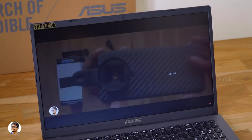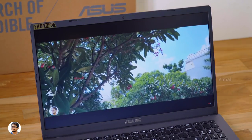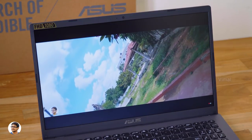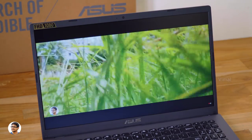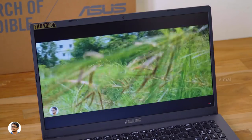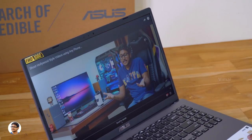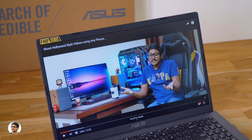The Vivobook X509 comes with a 15.6-inch LED backlit Full HD 1080p display offering up to 45% NTSC color gamut. The display looks nice for the price — it's sharp, bright, and colors look decent with good dynamic range in both shadows and highlights. Keep in mind this is an entry-level laptop, so don't expect IPS-level quality. The horizontal viewing angles are fine at 178 degrees, but when viewed from the top or bottom, the display gets washed out.